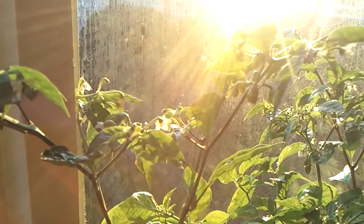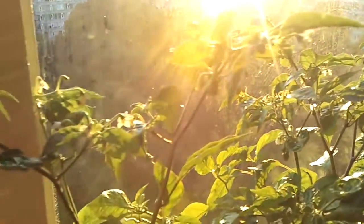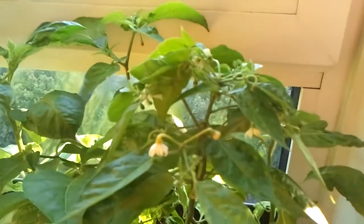Ooh, peppers in the sunlight! And more of them!